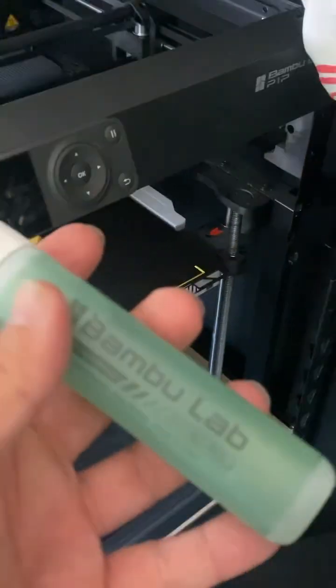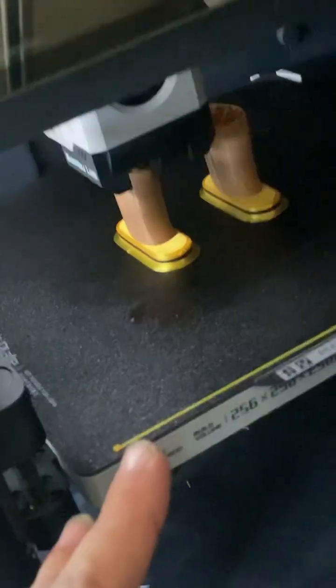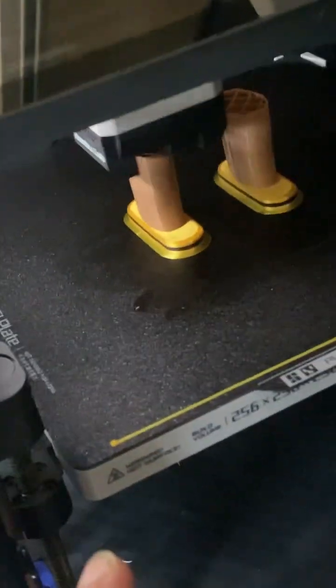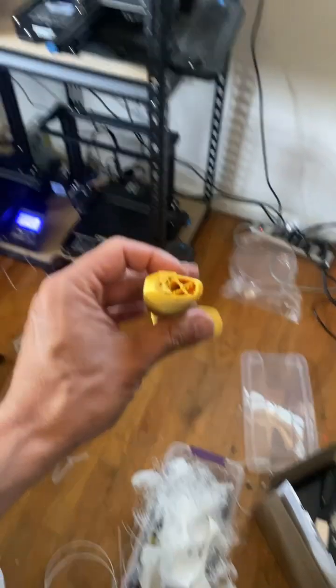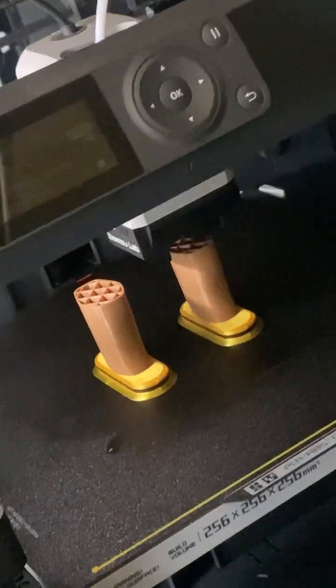So I'm trying Bambu Labs glue. Should you need glue on a PEI bed like this? No, you shouldn't — absolutely ridiculous. These never fail on my other machines. The masks don't fail, the handles don't fail, but on this machine it's like fail city. So I'm trying the glue and I slowed it down to about 140-ish, and we'll see what happens.